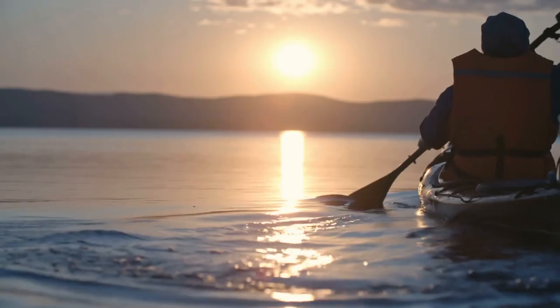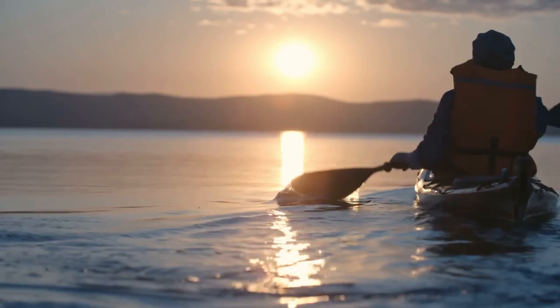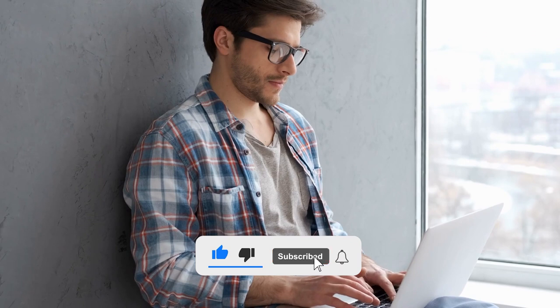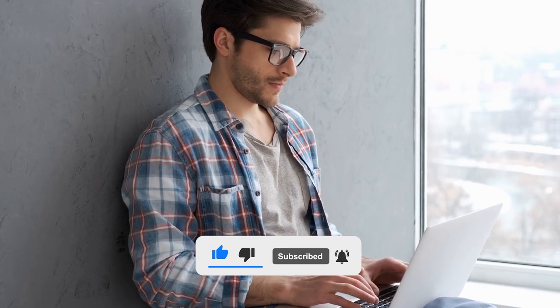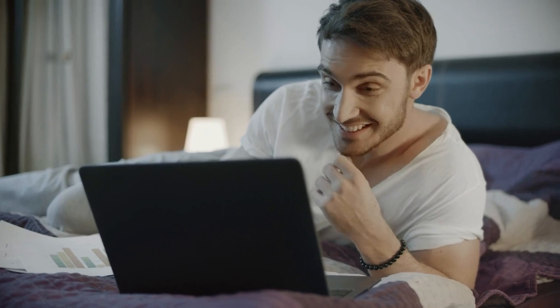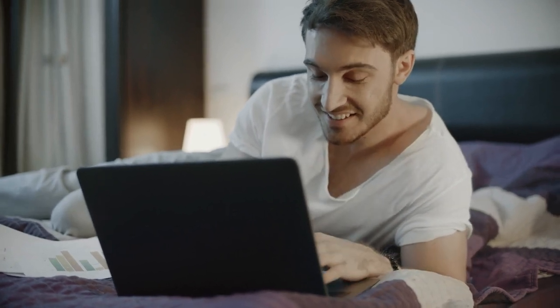And that's a wrap, guys. I hope you enjoyed this deep dive into the world of fishing kayaks. If you have any more suggestions, feel free to share them in the comments. Don't forget to smash that like button and subscribe for more epic videos. And before you go, make sure to check out this next video popping up on your screen right now. Until next time, stay awesome!